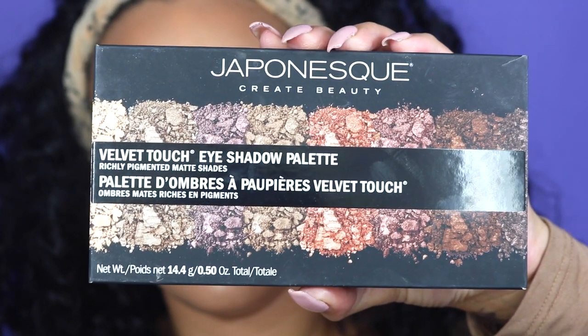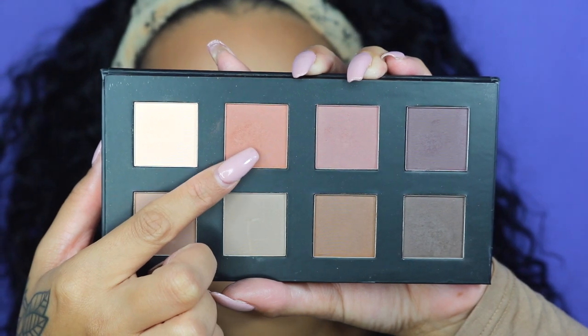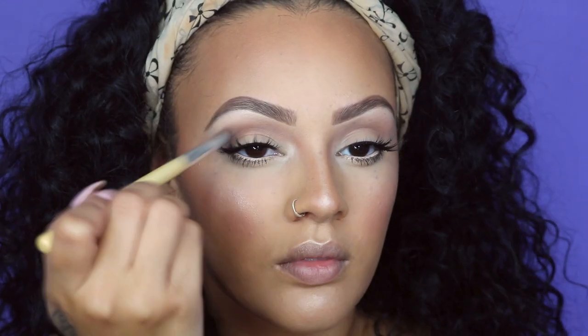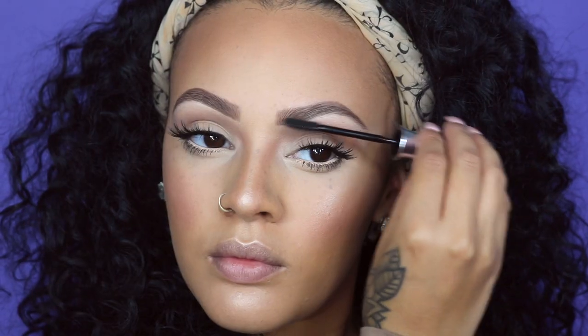Next, I'm going in with my Japonesque Velvet Touch eyeshadow palette, taking that very neutral color and applying it to my crease just to get a little more definition. Then I'm going to take the Clear Brow Gel to make sure my hairs stay in place throughout the day.